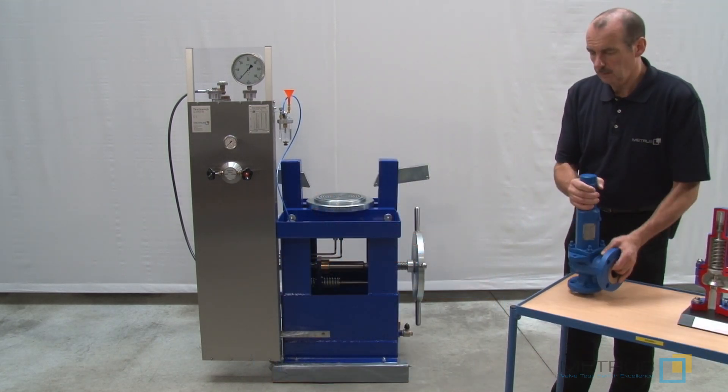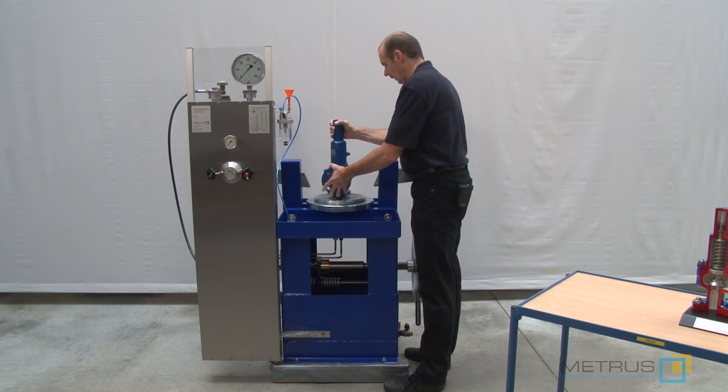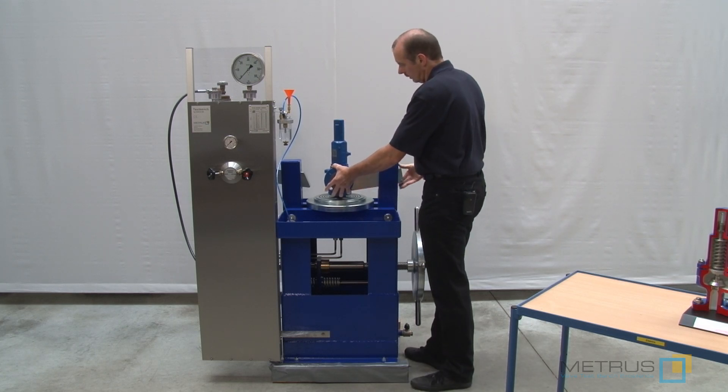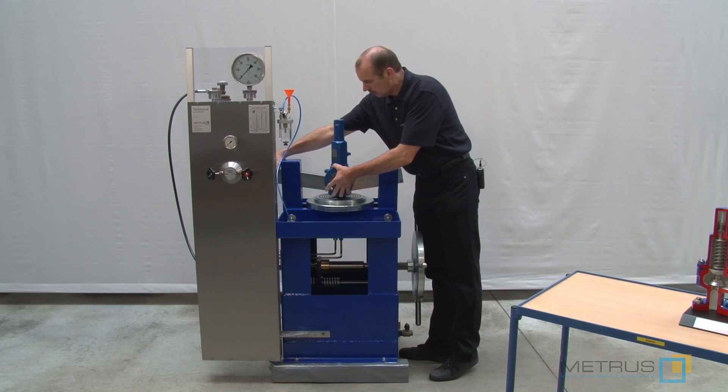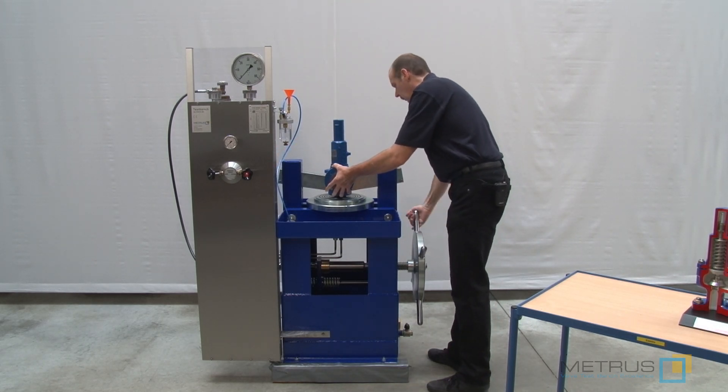The safety valve can be mounted easily onto our O-ring sealing plate. It means we are going to center it, slide the clamping cloth just over the flange area, and now we tighten with the hand wheel firmly.